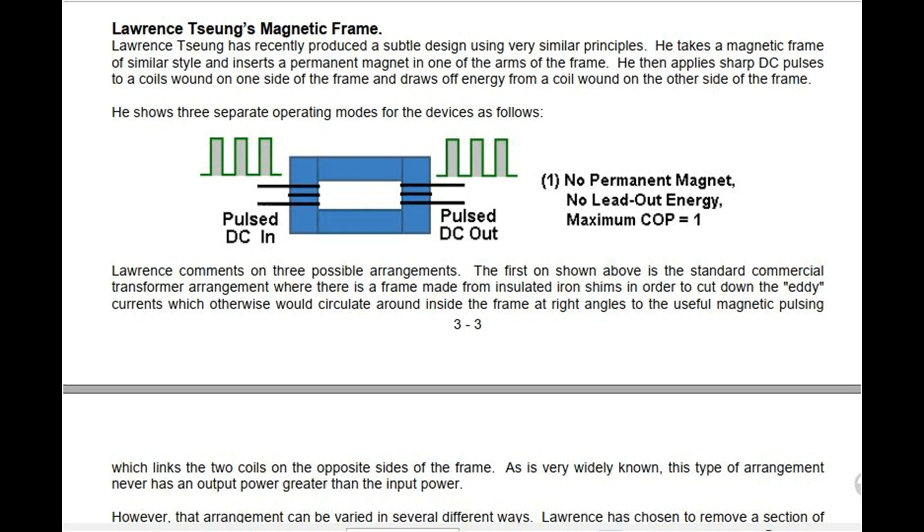Lorenz Tsiung's Magnetic Frame. Lorenz Tsiung has recently produced a subtle design using very similar principles. He takes a magnetic frame of similar style and inserts a permanent magnet in one of the arms of the frame.